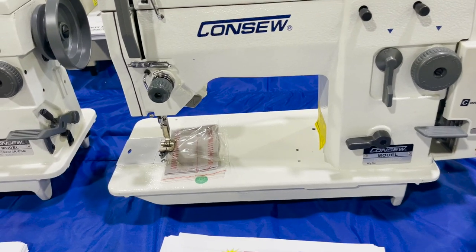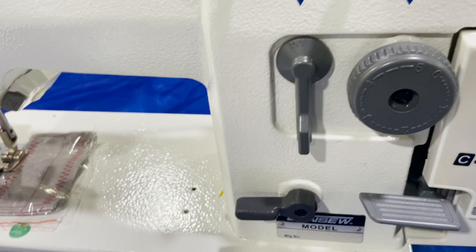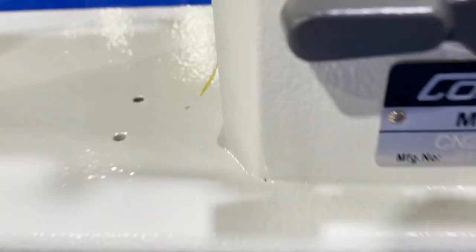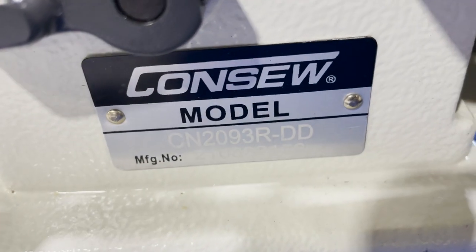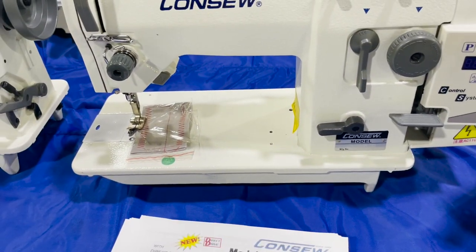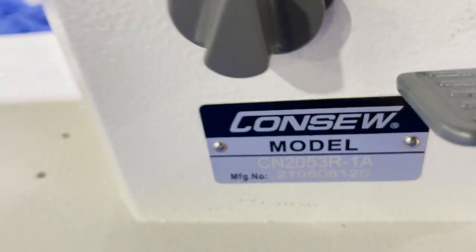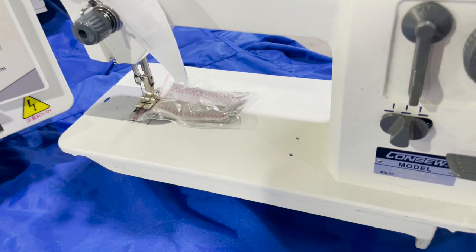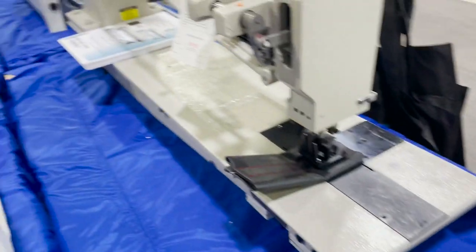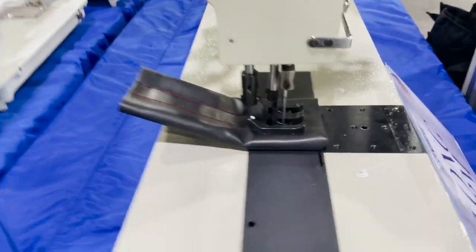This is a zigzag machine, direct drive — the new model 2093 RDD. This is the regular Consew 2053 R zigzag, same as the single 2083 or 2053. And this big monster here is the 745 R-30.